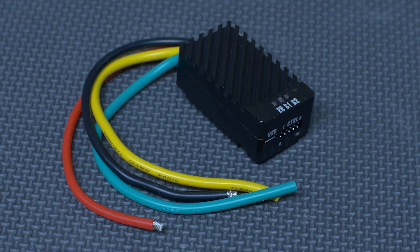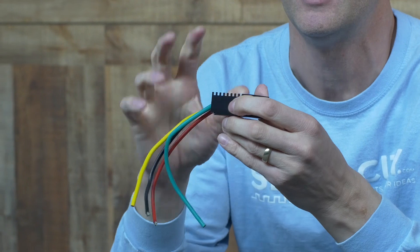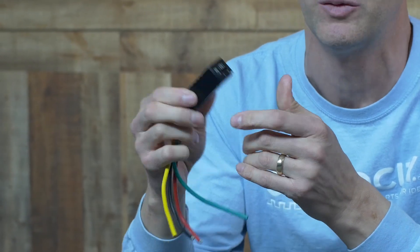Next I have our brand new RoboClaw speed control. This is brand new and will crank out 60 amps continuous and 100 amp peak. The really neat thing is that you can now utilize this with limit switches and encoders, and it's fully programmable. There's a desktop app you can download and do anything you want with this speed control unit. Be sure to check this out on Servo City.